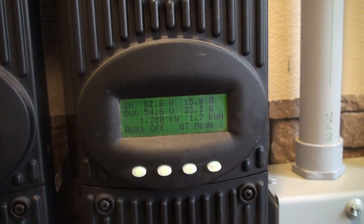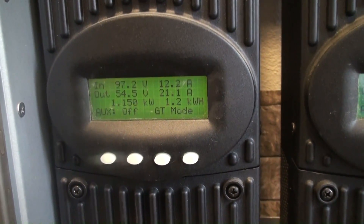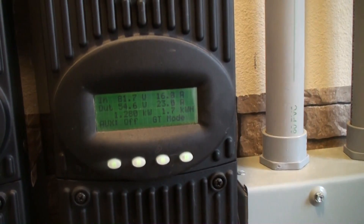The other array is producing 82 volts at 15 amps, outputting 54 volts at 23 amps. So it's currently producing 1.2 kilowatts, and that other one is producing 1.15 kilowatts. This one has produced 1.7 kilowatt-hours today, and the other has produced 1.2 kilowatt-hours today.